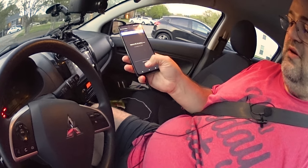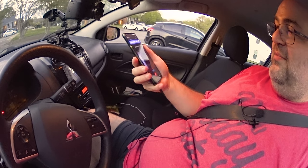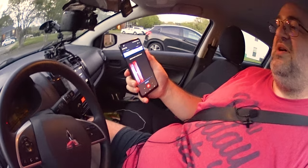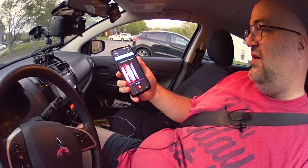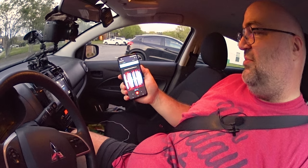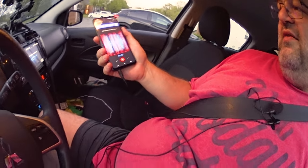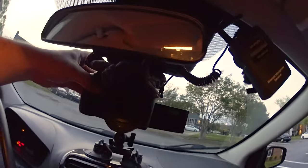I can start recording anytime because we'll do a sync clap later. The settings are basically 48 kilohertz uncompressed WAV audio, and I use the microphone with processing on because without processing it's a problem — notice it peaks a lot. I may move the mic down a bit to solve that. This mic is a backup because the batteries do run out on the wireless mics sometimes.